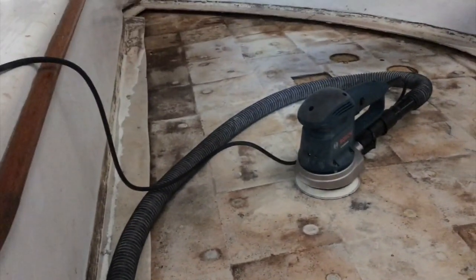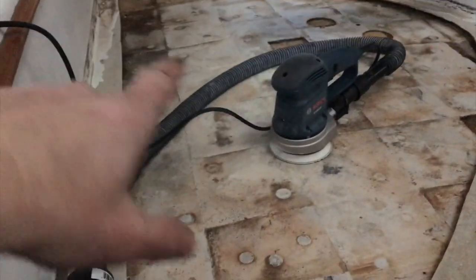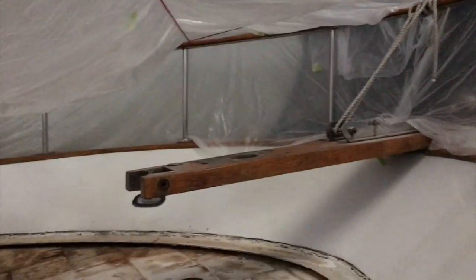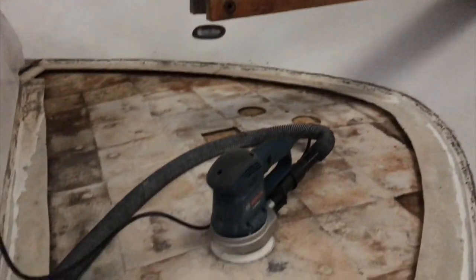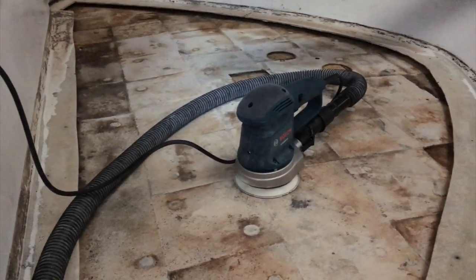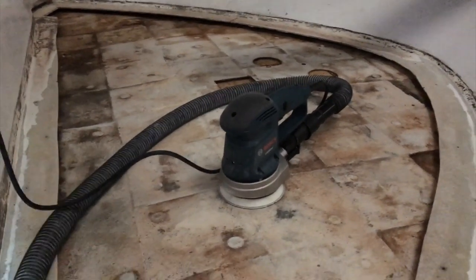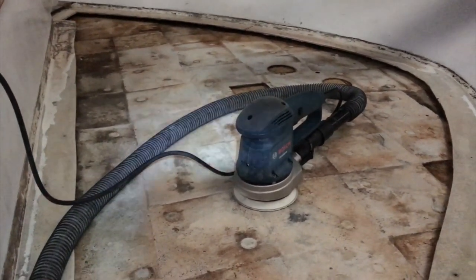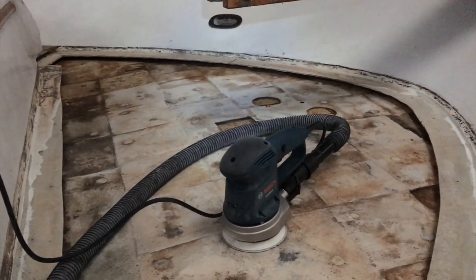I made it basically halfway, then sanded three-quarters of the bottom skin. I had tented the bow again because I was planning on using the grinder and making a lot of dust, but this sander is fantastic — no dust. I didn't see any dust particles in the air at all. I've run out of steam though, time to go home.